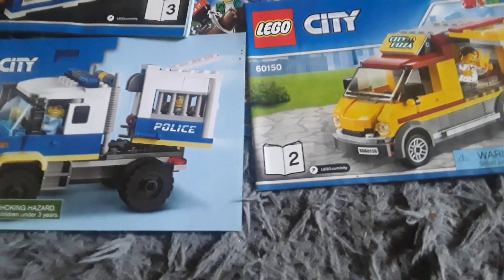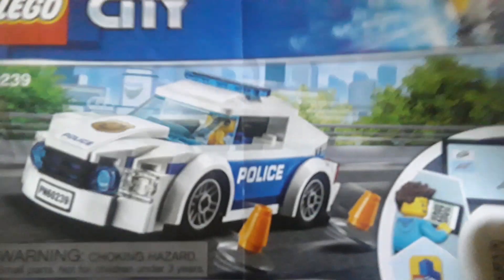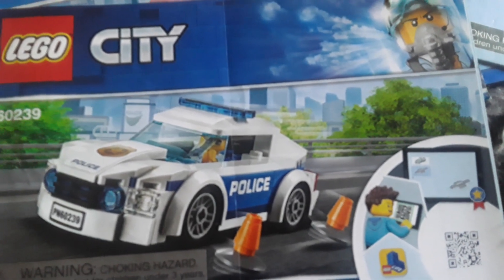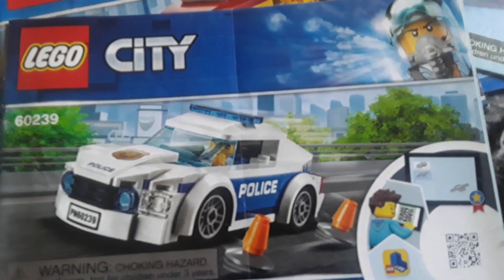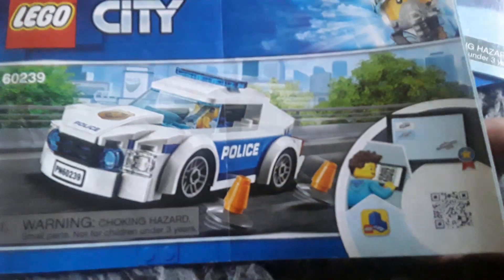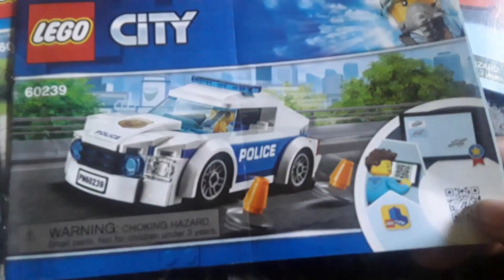Then you've got this one - another police car. You've got the police car, a minifigure inside, and some traffic cones. It's blue and white, which is what Lego does for their police cars - pretty cool because New York City, Boston, and Chicago police cars are also blue and white. I wonder if Lego City is really just based on one of those cities.